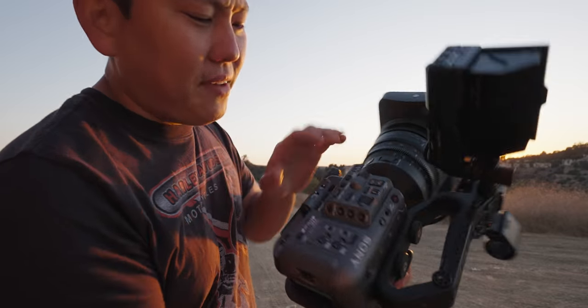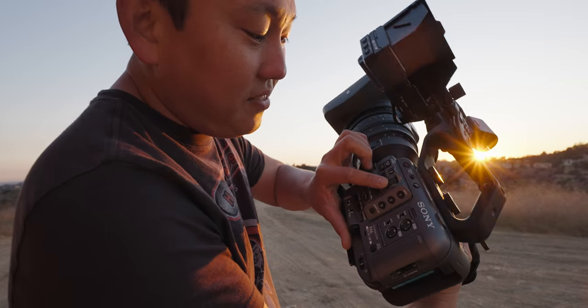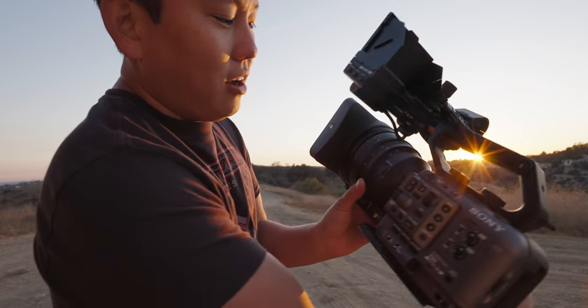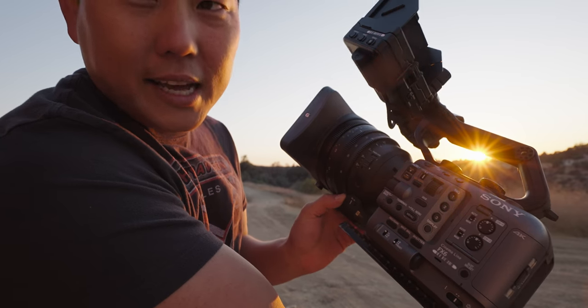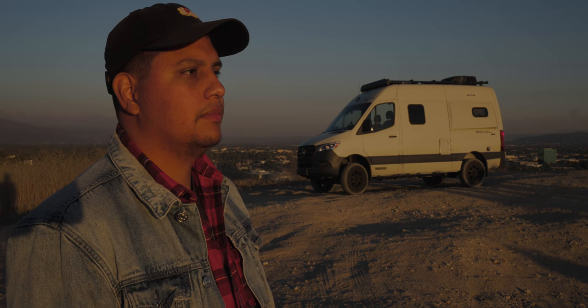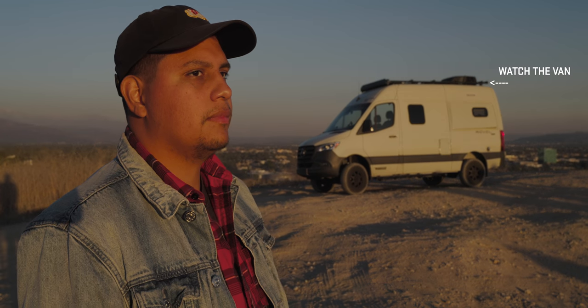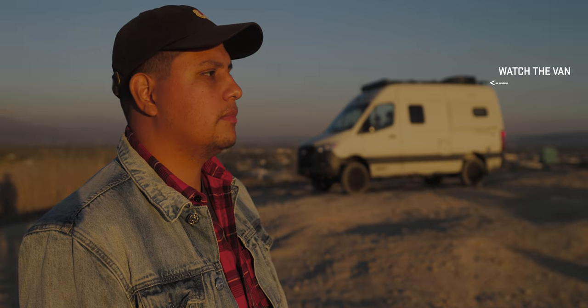One unique thing about having a built-in variable ND is that you can get a creative shot: turn the ND to auto so it maintains your exposure, then open or close down your lens. The exposure itself doesn't change because the variable ND keeps it balanced, but the background gets either blurry or back into focus — a depth-of-field pull you can do entirely in camera.